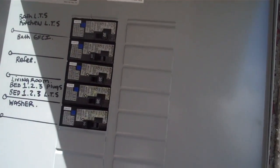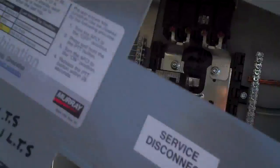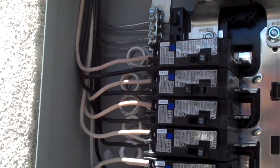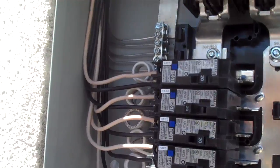Let me go ahead and remove this panel for you. These are arc fault circuit breakers. I know you were concerned about your house wiring — it's old and it's aluminum, and there's some faulty wiring inside, so you asked us to install the arc fault circuit breakers to keep those circuits protected.